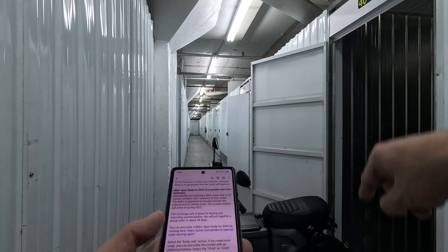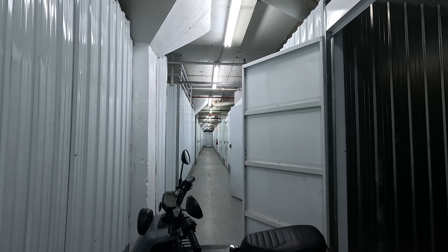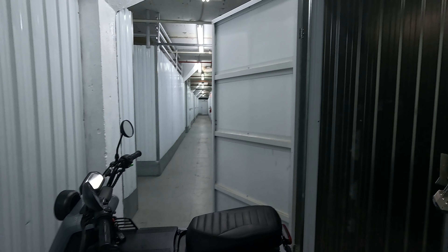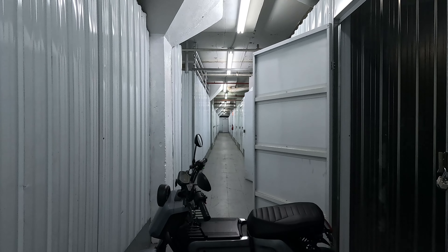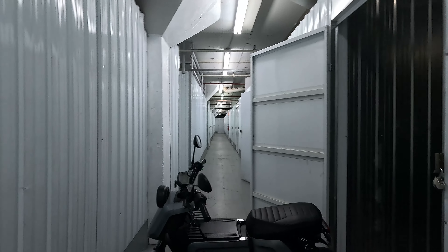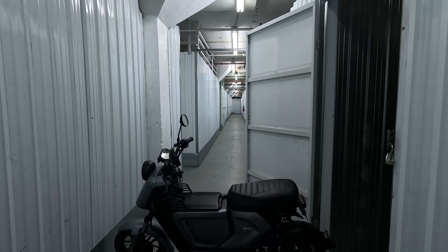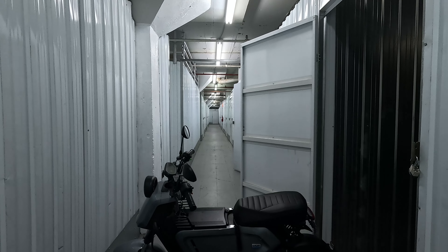The MQI is a bigger version of this scooter that can go 42 kilometers an hour — this one goes 32 — and it uses the same batteries. So if you have a UQI Plus and you're stuck with everything, you could sell the battery to someone who has an MQI Plus. I have two batteries and I had just bought an extended range battery for $2,500 with less than 10 charges on it, so I could probably find someone who has an MQI Plus.